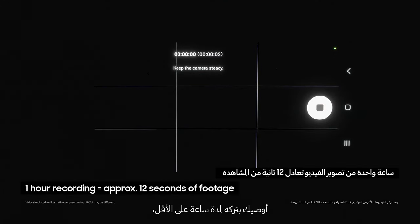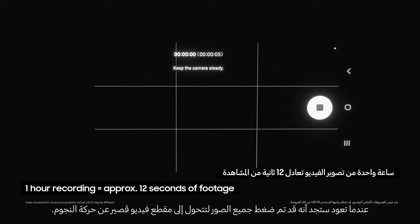I recommend letting this run for at least an hour to see proper movement. When you come back you'll find all of the footage has been compressed into a hypnotic short video of moving stars.